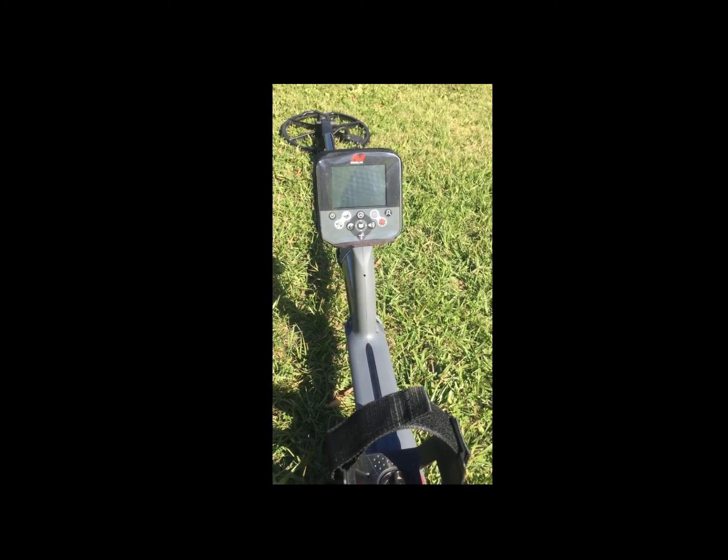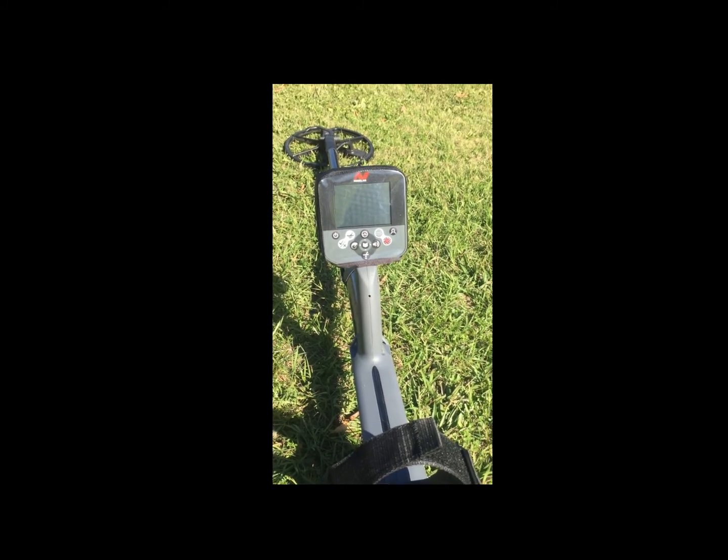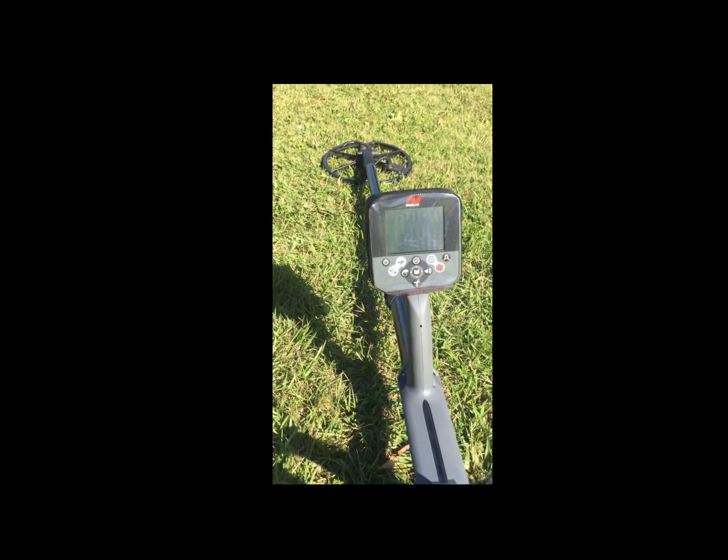That's the only thing I can say so far that's negative about it. This thing — like I say, I've just been coin shooting with it — and this thing is killer on copper pennies. It will sniff out a copper penny.